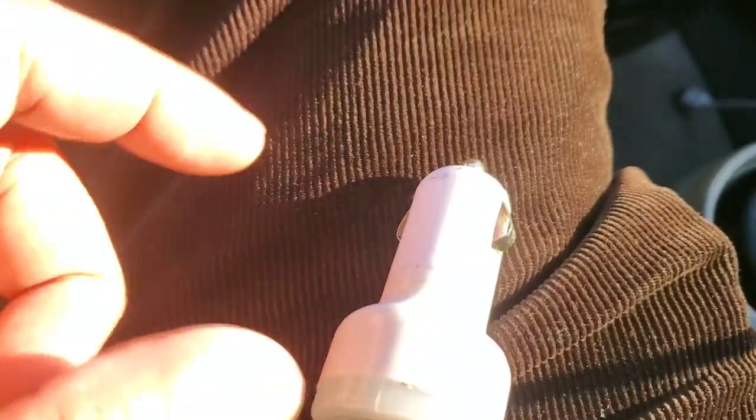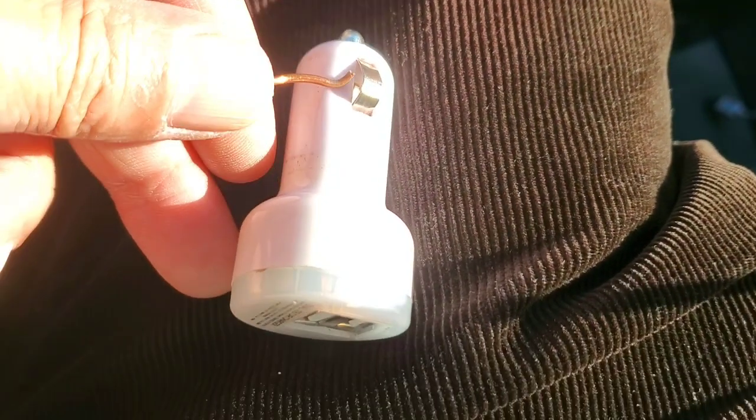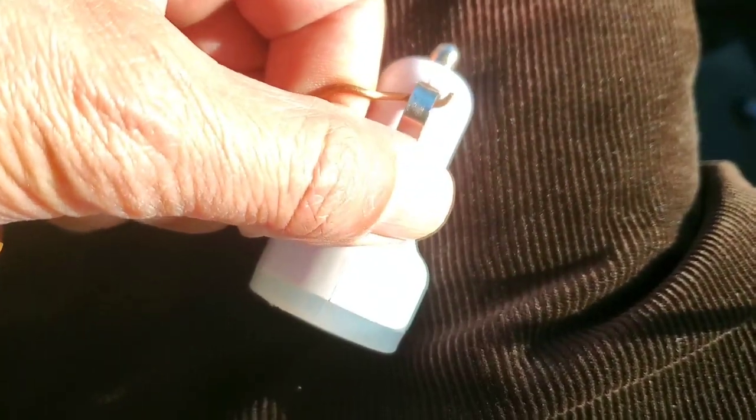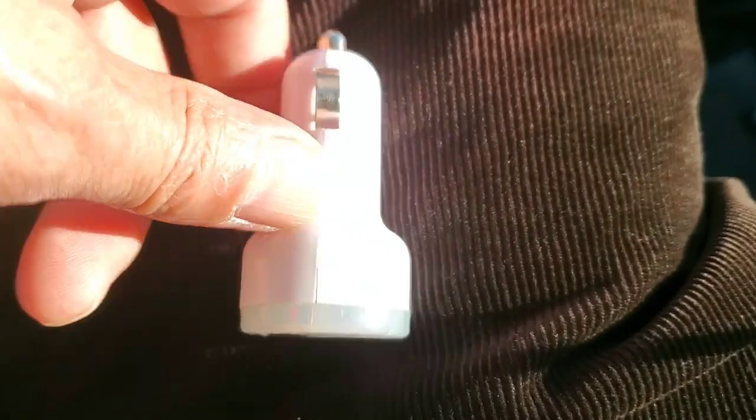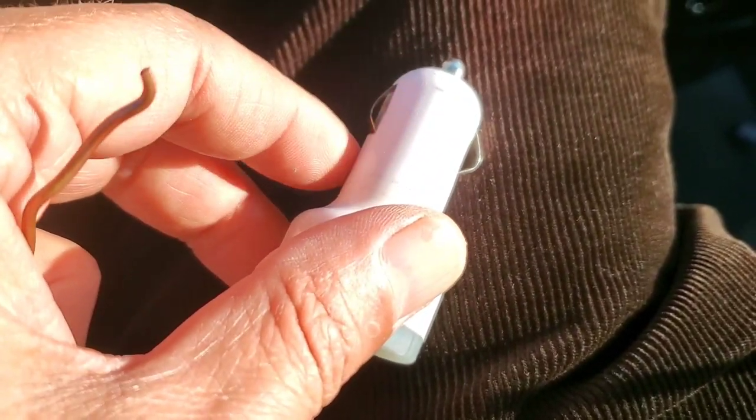I already did this one on mine, and you can see here. All you need to do is use anything like a screwdriver, put it in like that, and pull it a little bit — not much, just enough from both sides to hold the USB charger on your cigarette lighter socket.